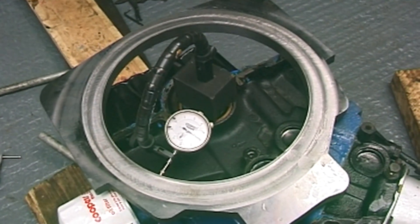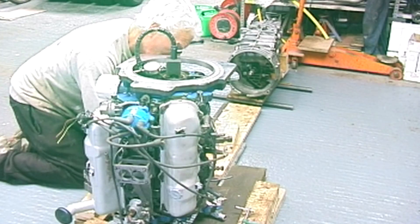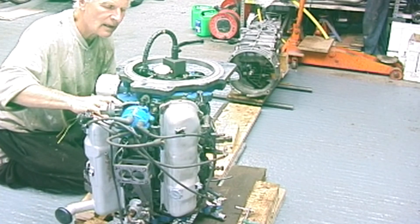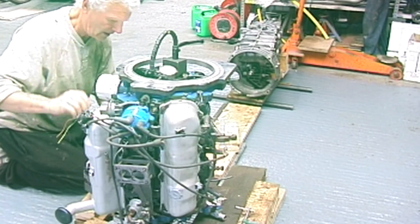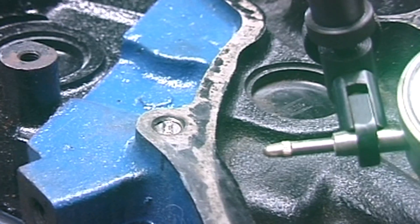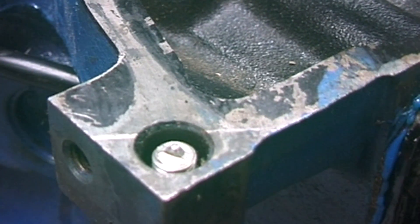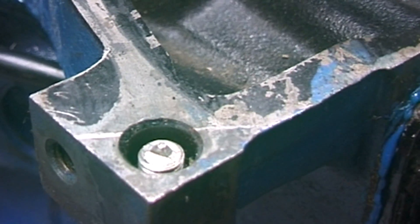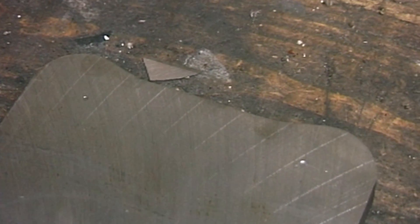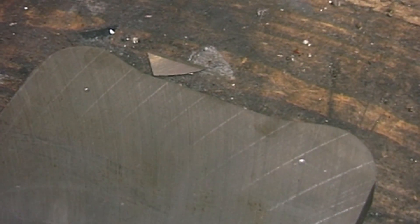Which then spigots onto the Porsche gearbox which is there. You can see on the block I've put some screwed inserts where the bolts go, which are sharp points on them. And these mark the plate when I tapped on it — clearly see a couple of indentations there which I've got a drill in the center of, and then we'll have them fairly close in position.